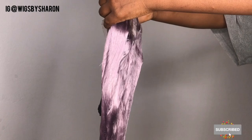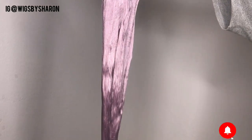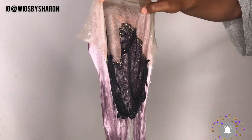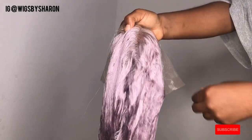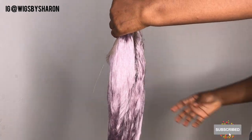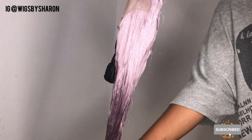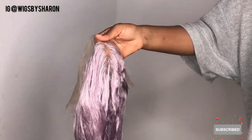I kept dipping the hair in the hot water to ensure every strand was properly soaked. Then I'm going to be leaving the wig to air dry completely — I'm not going to use any heat until it is completely dried. To make the drying process faster, you can use a towel to dry out the excess water and leave it somewhere with enough air or sunlight.